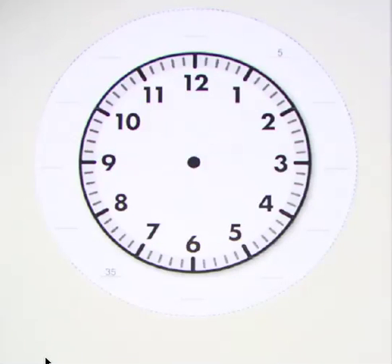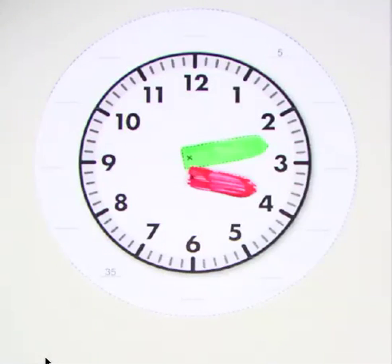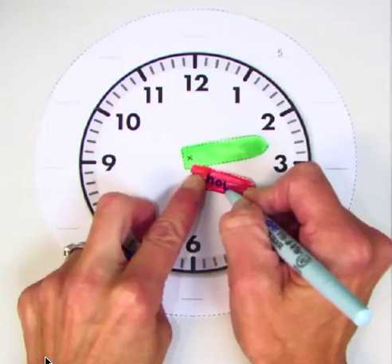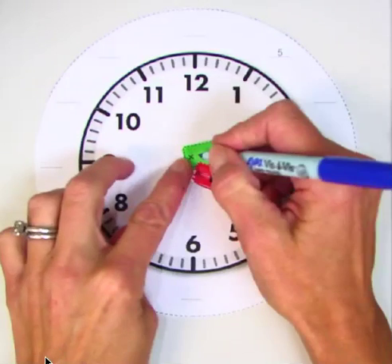I'm going to show you two hands here. And I want you to tell me which hand would be the hour hand. The red one. Very good. I'm going to write hour hand on mine. And then what would you know about the green one? It's the minute hand.